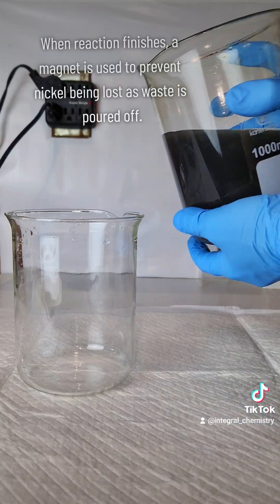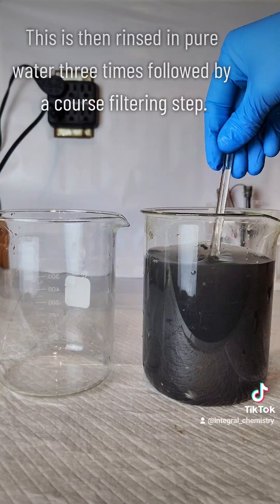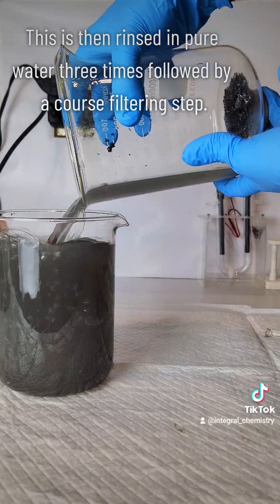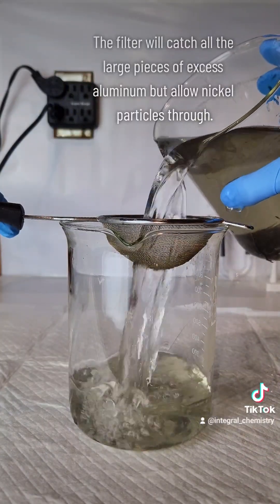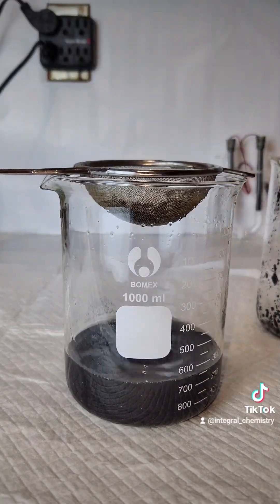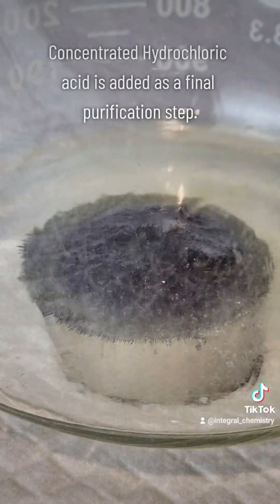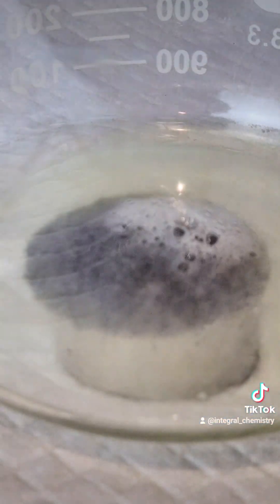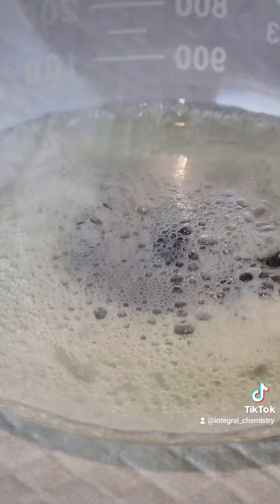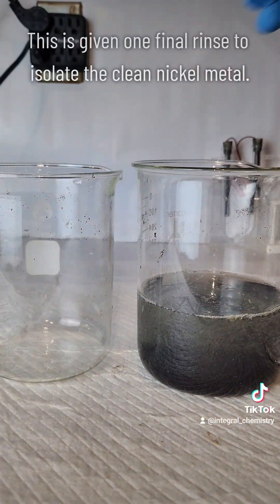This reaction is allowed to go to completion, and to wash my nickel metal I place a magnet at the bottom of the beaker while I do several water washes, which keeps all of my nickel metal in the beaker while washing away all of the impurities. I do three washings followed by a filtration step to get my nickel as clean as possible, and when that's done I put it all into a beaker and add some concentrated hydrochloric acid. Interestingly, nickel metal will only react with dilute hydrochloric acid, so the concentrated acid gets rid of all the aluminum and leaves the nickel behind.